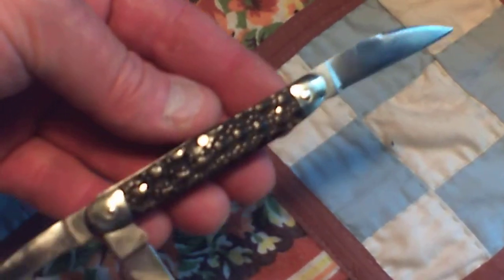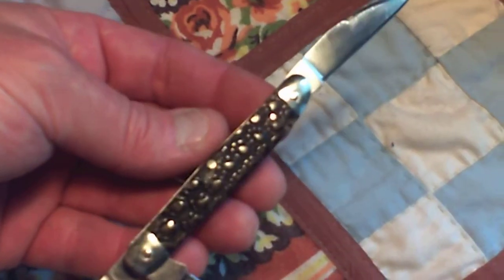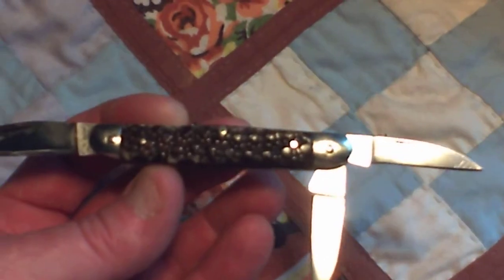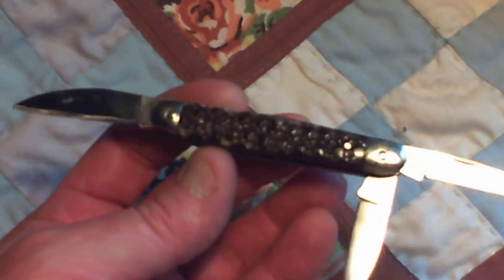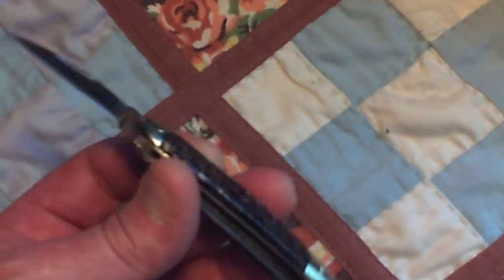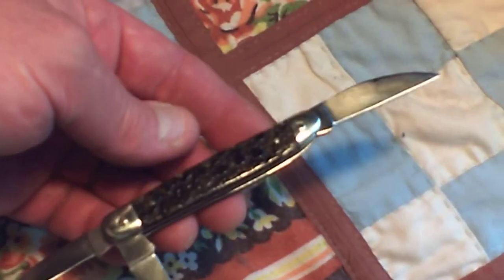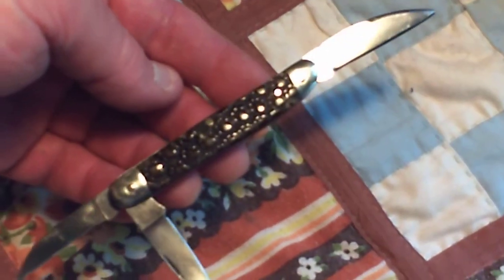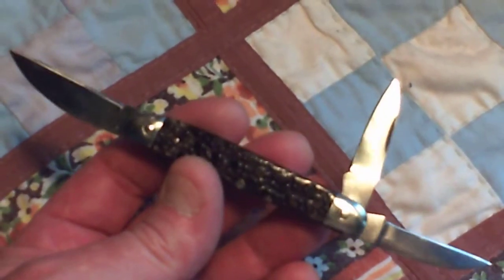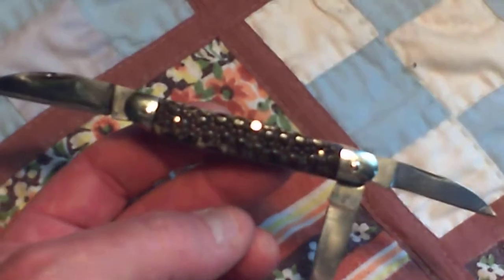These armadillo scales give this knife such texture and character. It's just really awesome. The domed pivots combined with the handwork blades and everything together just really — it really is as nice a piece as I've bought from anybody. I just love it. I thought I'd show it off.